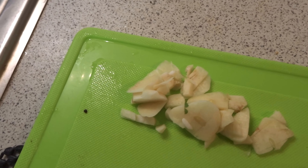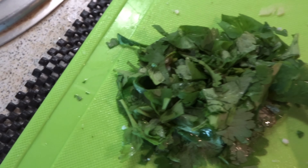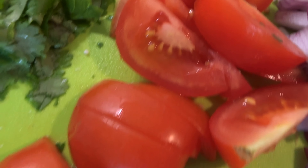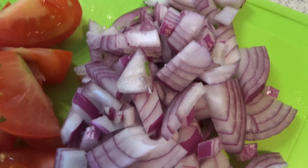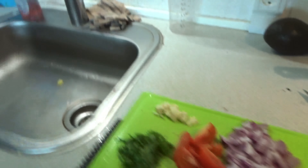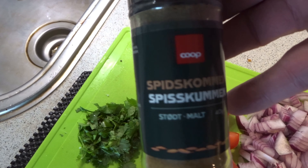In the meal I use one piece of garlic, fresh coriander, two tomatoes. I cut one red onion in small pieces. Then I put one small spoon of cumin in the meal.